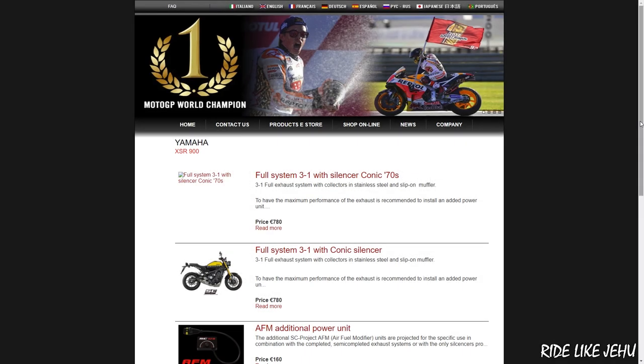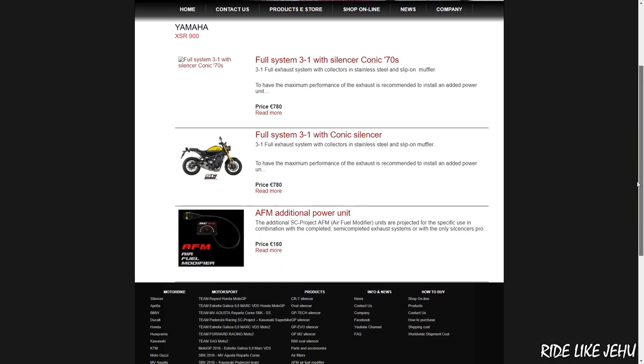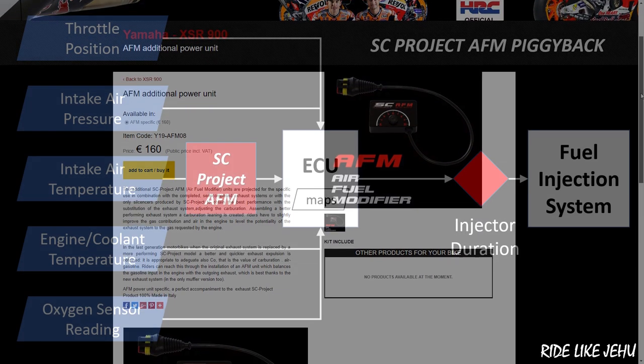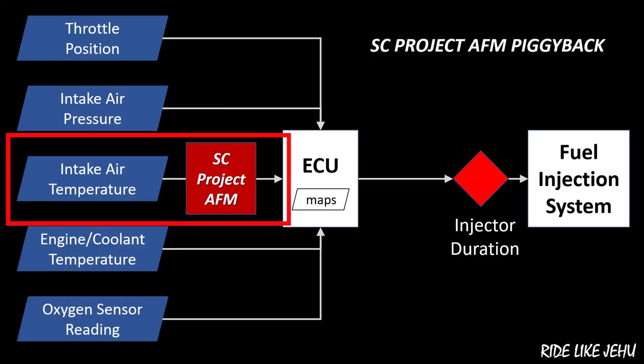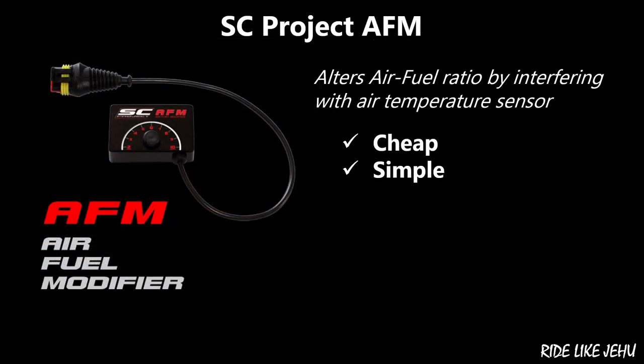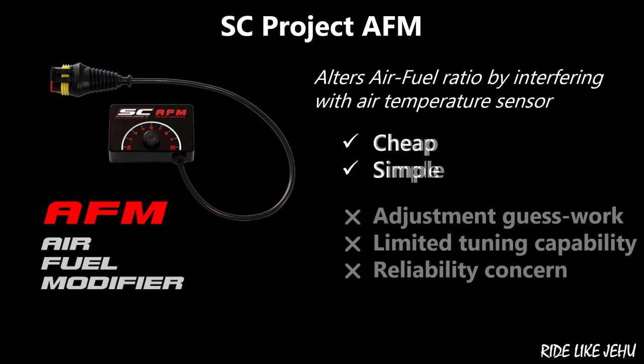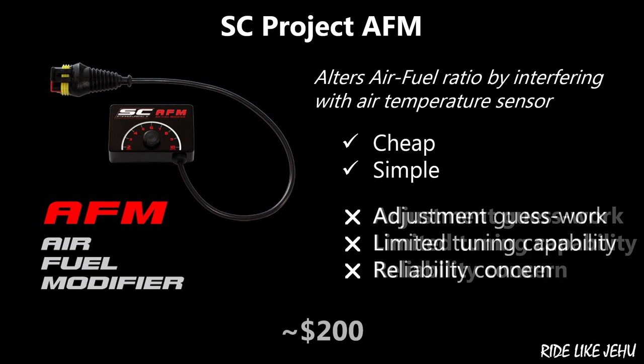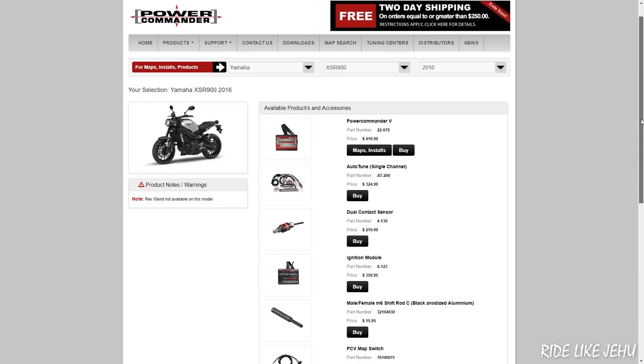SC Project sells a piggyback device called the AFM, or Air Fuel Modifier. It alters the way your ECU works by interfering with the air temperature sensor input to the ECU. It's a pretty simple approach to retuning the fuel system. The problem, in my opinion, is that adjusting the dial is kind of guesswork — basically you twist the throttle, feel the response, and from that guess that your mixture is correct and that you're producing more power and torque.